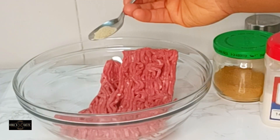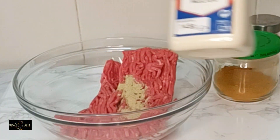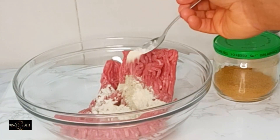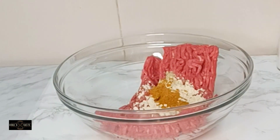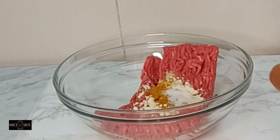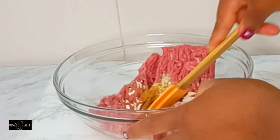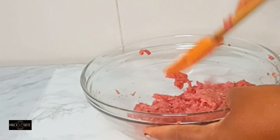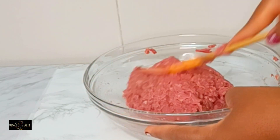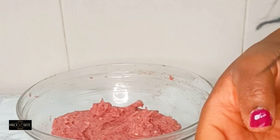For the maize beef, I'm going to add some spices — I added white pepper, and I'll go ahead and add some garlic powder, and also salt. That is all. The next thing is to mix them very well to combine thoroughly. You want all those spices to get into the maize beef very well — that will make it taste nicely when you finish frying them.